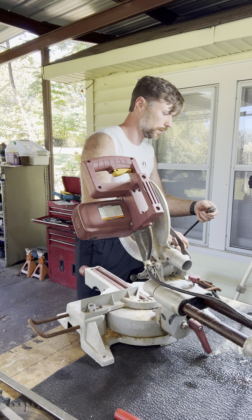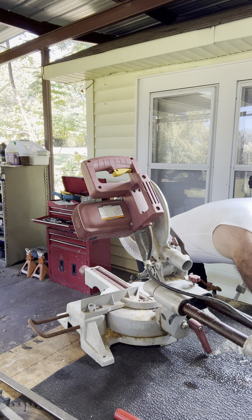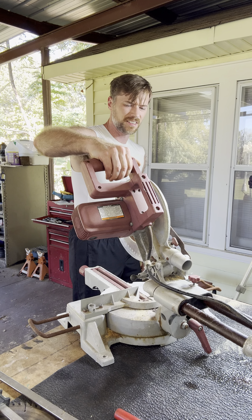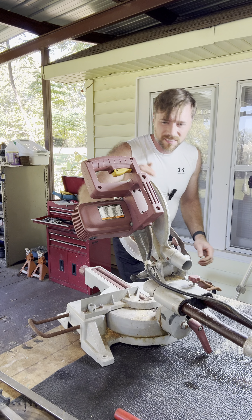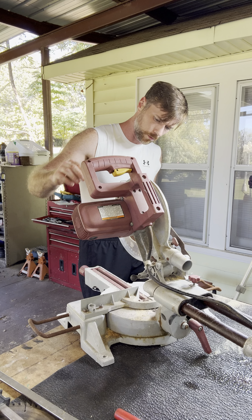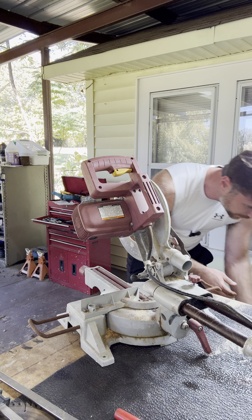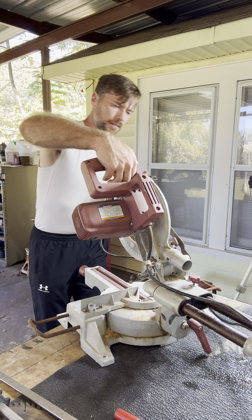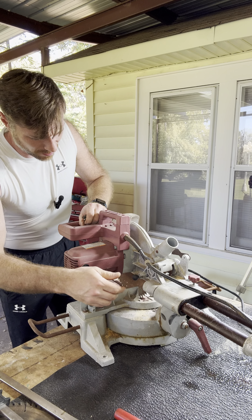Pretty sure I checked this already but let's just double check — could be misremembering. That one works. Locks in.